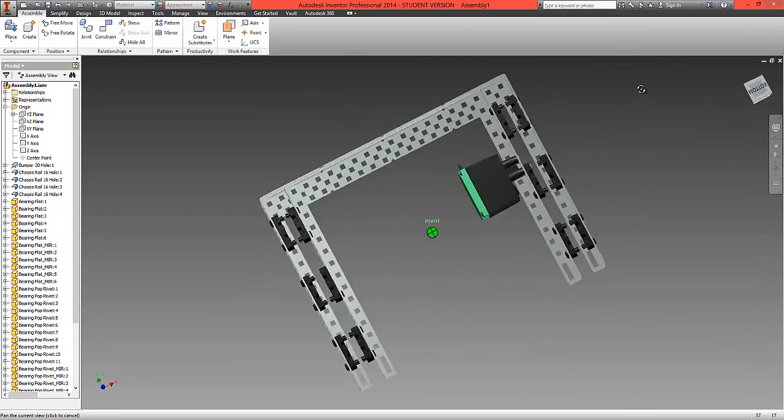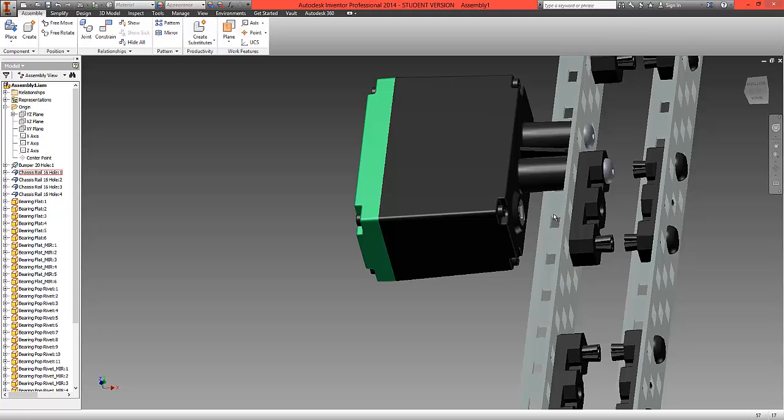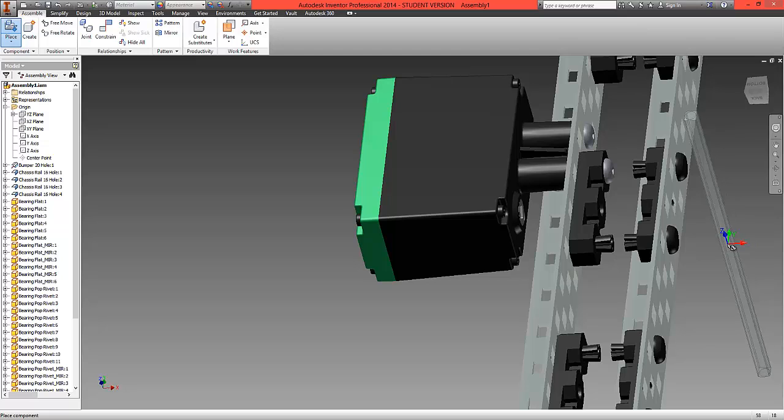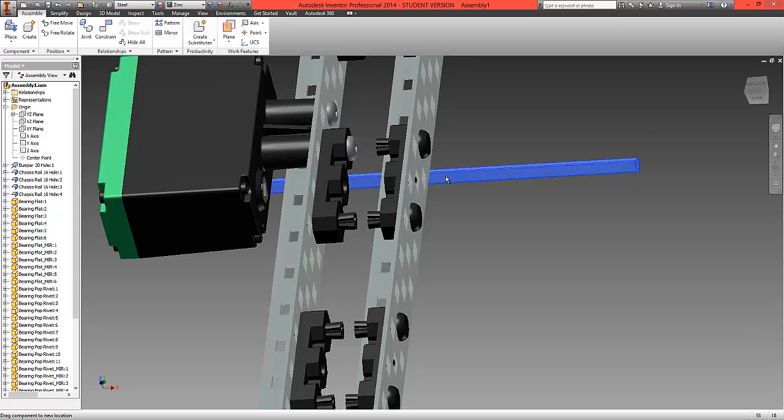The screws allow us to achieve that outcome. Now we're going to fit some other features. Choose Place and locate a 4-inch shaft. Open it and bring one in, then click and free rotate it into the orientation so we're ready to fit it inside the motor.